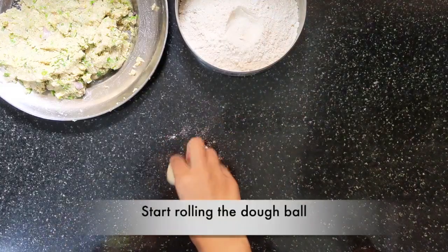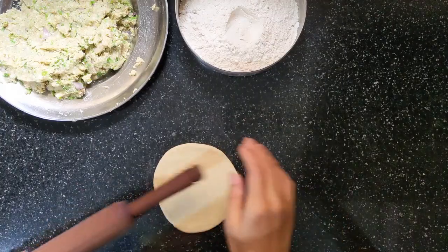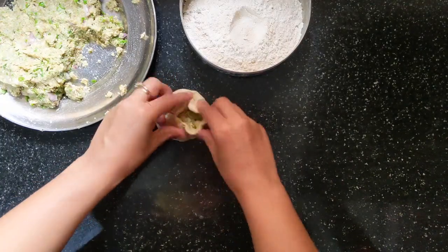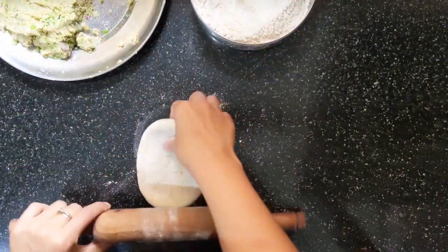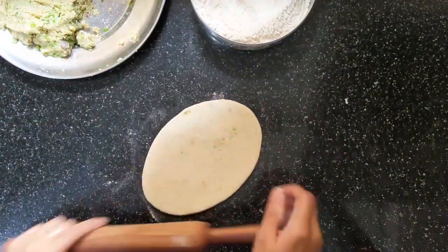Now to roll the naan, take a portion of naan dough and start rolling it. Roll it just enough to fill a portion of stuffing. While stuffing, make sure it is sealed properly. Now dust it with some flour and roll it elongated. Make sure not to roll it too thin as we need a little thickness to the naan.